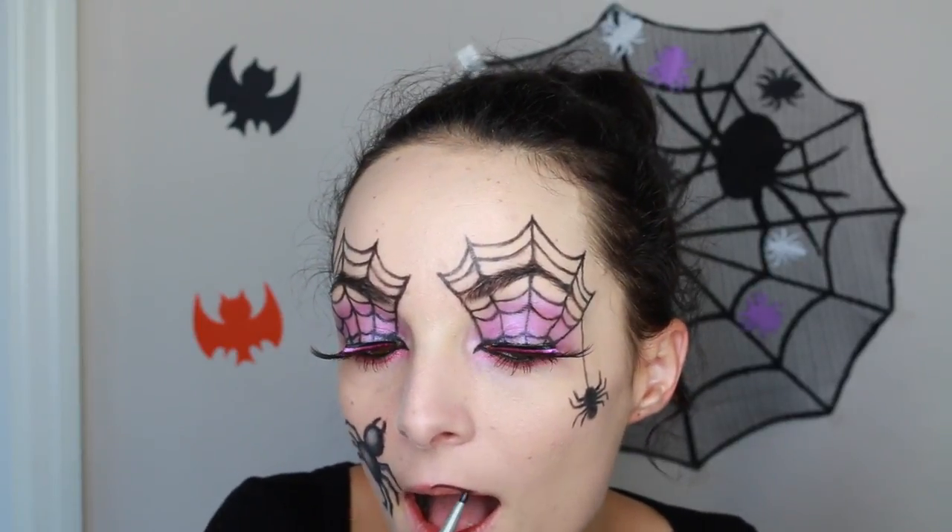Next I'm taking a black eyeliner and lining my lips with it, then filling my lips in with a black lipstick. This is by NYC and it's the Fergie collection.